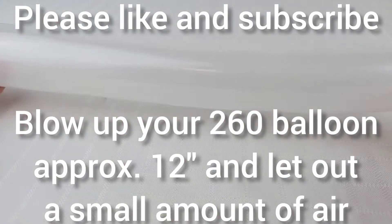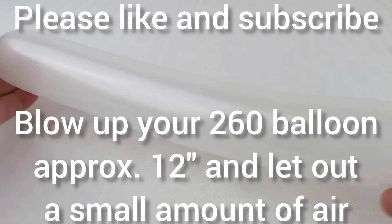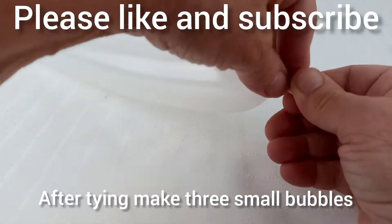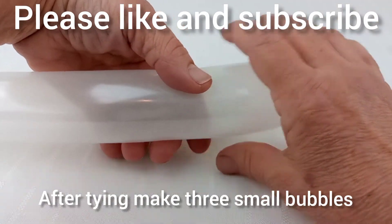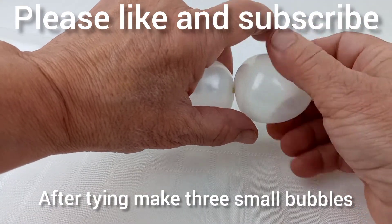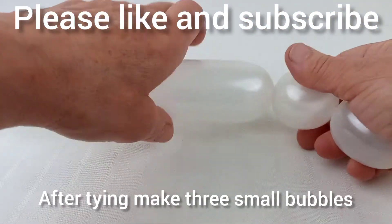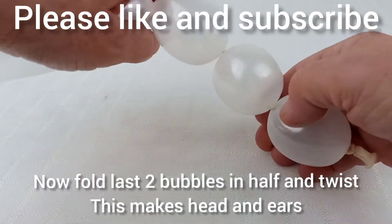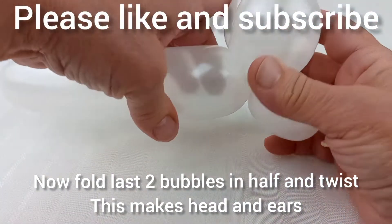After tying your balloon, make three small bubbles. Now fold the last two bubbles in half and twist. This makes the head and the ears.